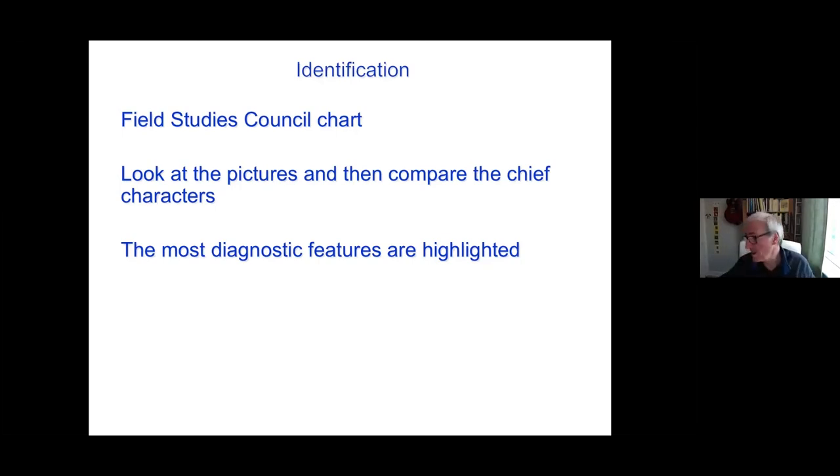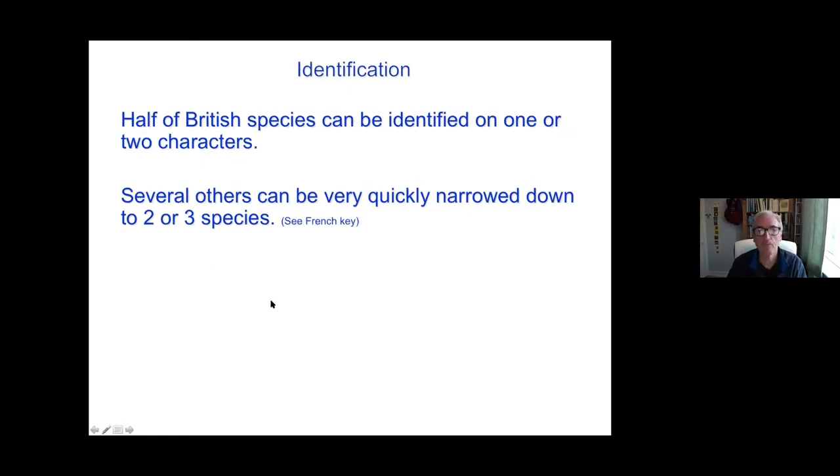On the back there's a chart, and the chart highlights just the one or two key things — highlighted in blue — one or two key things to note which will really pinpoint what you're looking at. So I'm going to do that today with a lot of pictures and I will pinpoint the diagnostic characteristics that you really want to be looking at. Maybe one or two characters and you know what the thing is you're looking at.